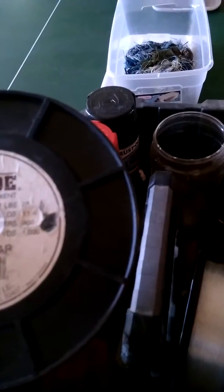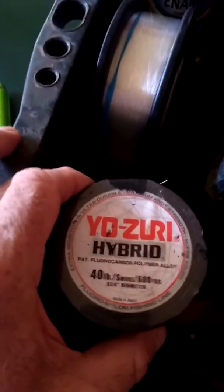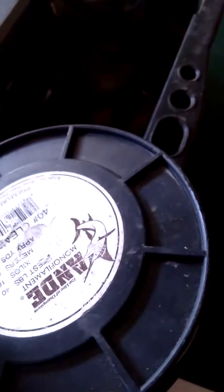I got some fishing line from this guy — this is 25-pound test and I got two of these brand new, with like a thousand yards on each one. I also got some 40-pound test and some more 40-pound test here.